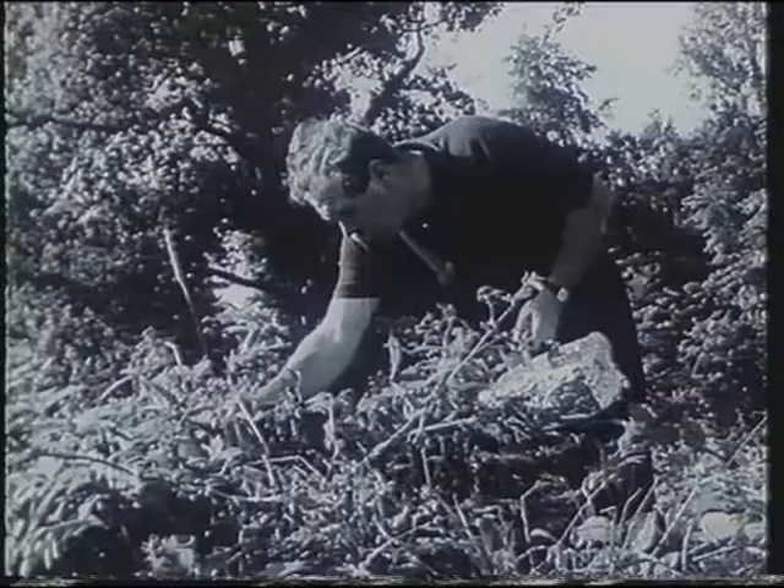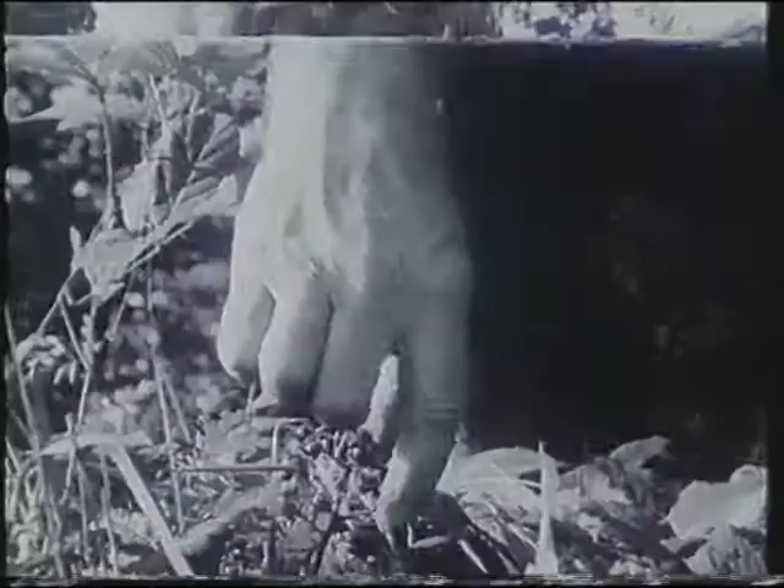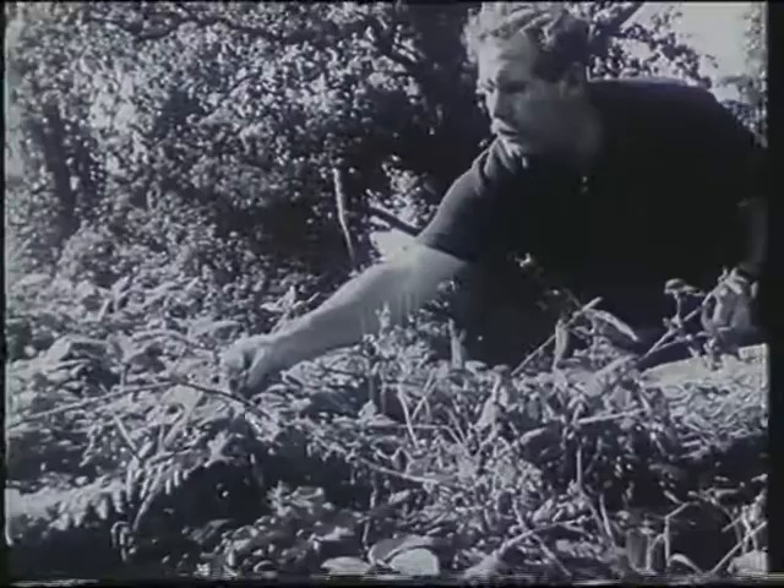You need three things, I think, for a day's blackberrying: plenty of blackberry bushes with a good crop of fruit, a stick with a crooked handle to enable you to get at the fruit, and finally a basket to put them in. A mushroom basket makes a very good container.